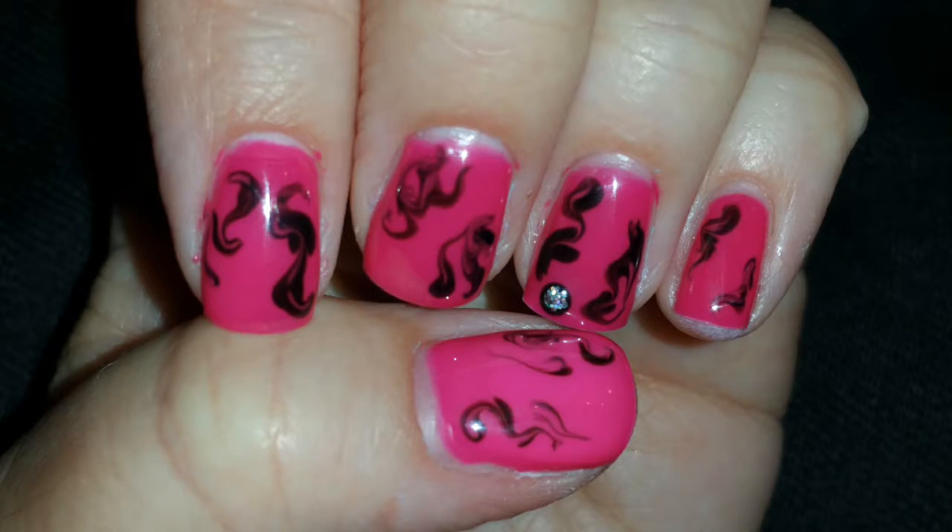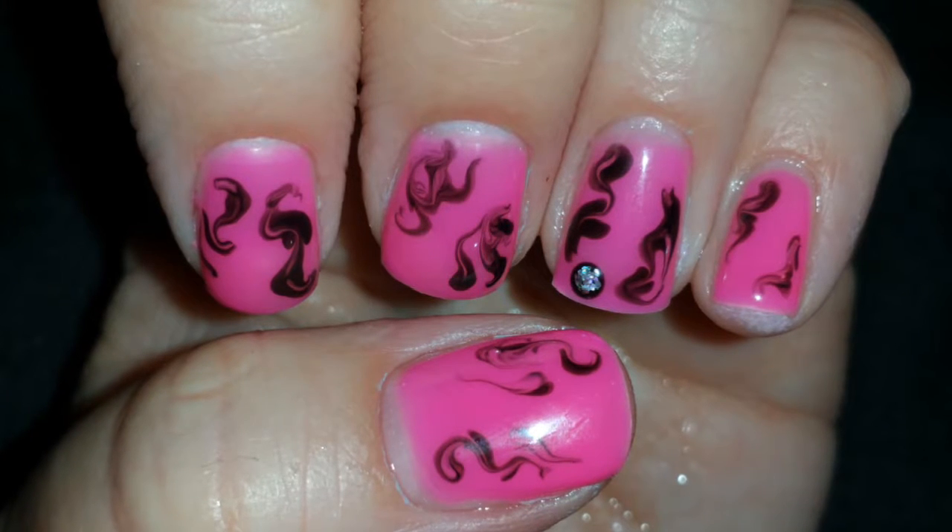Hi everyone! Today I'm going to show you how to make this great looking easy nail art design. I hope you enjoy the video!